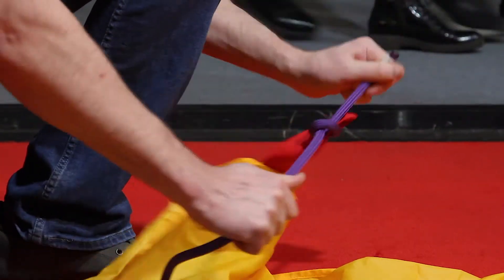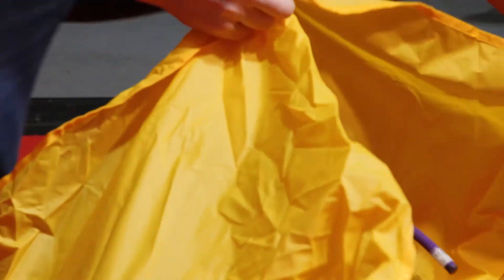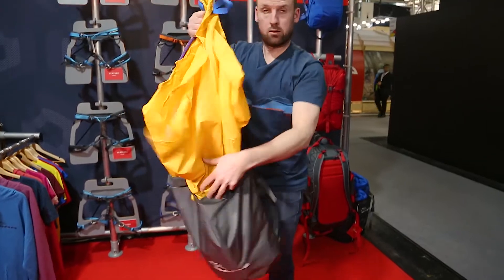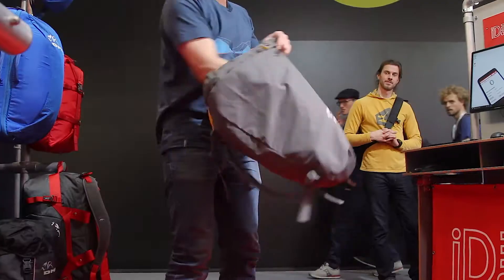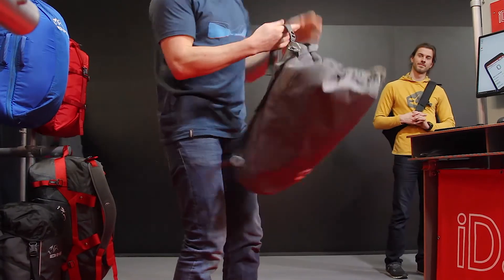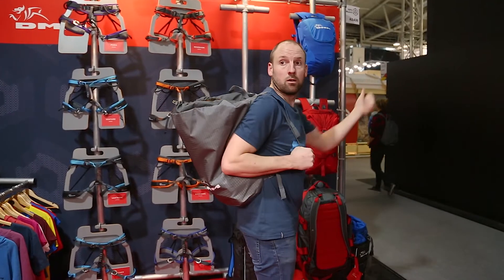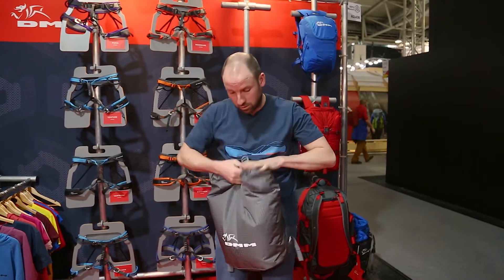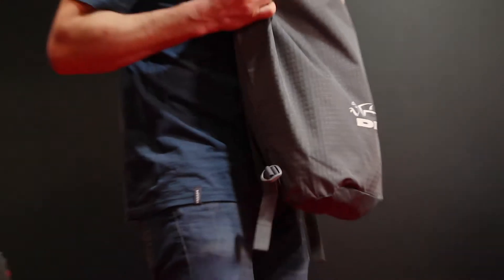Pull all four corners and then you're into a rucksack and on to the next route. You can also use this to roll it down and put it inside another bag. So that's the picture rope bag.